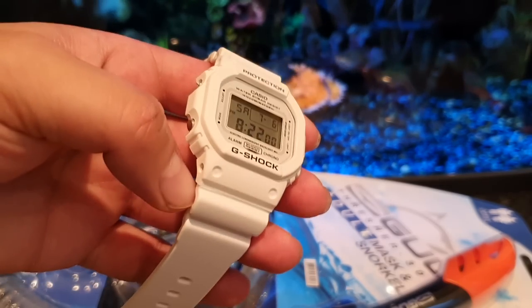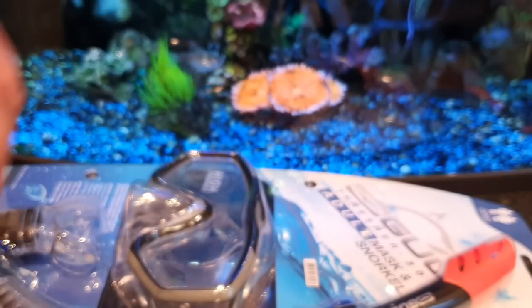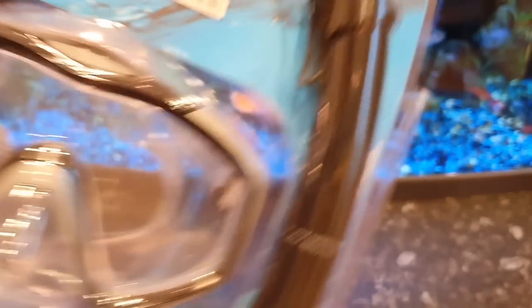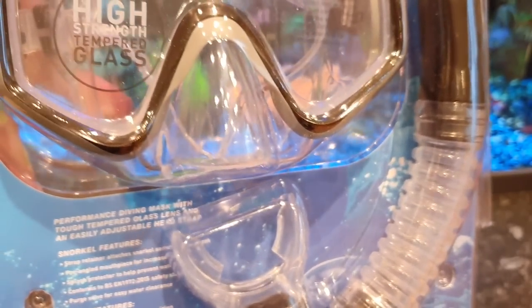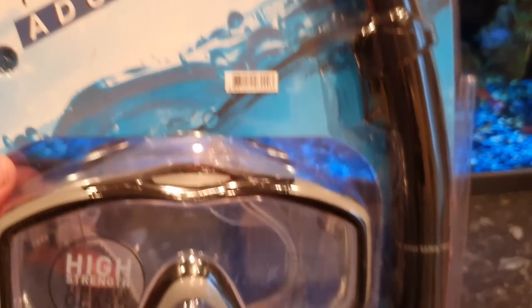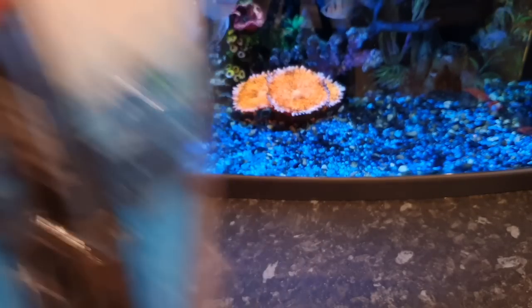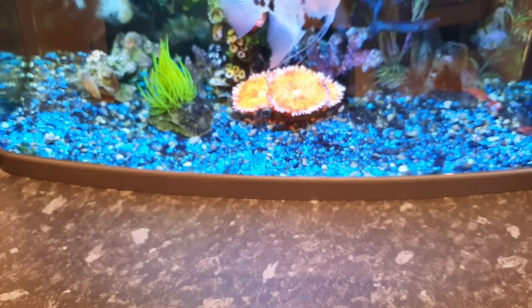Let's have a look at the gear I'm taking with me. This is my snorkeling set — it's high-stress tempered glass. It should do the job. I'm not going into any extreme diving, just a bit of snorkeling to check out the area.